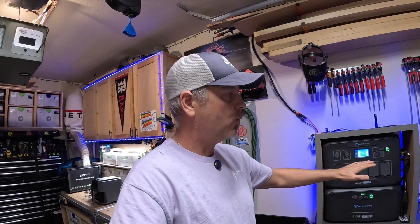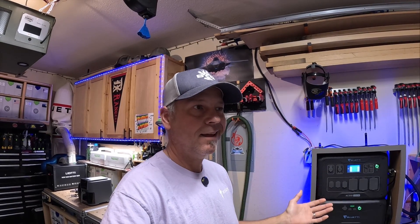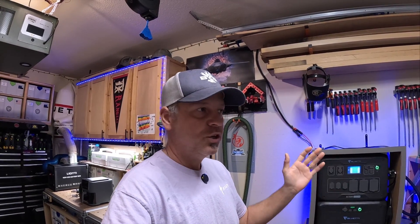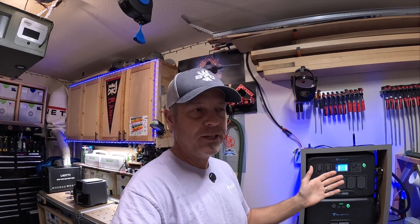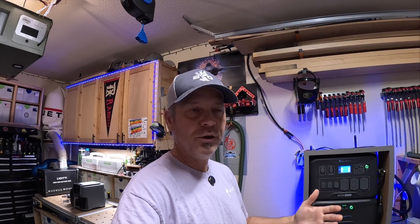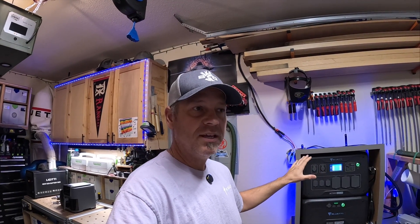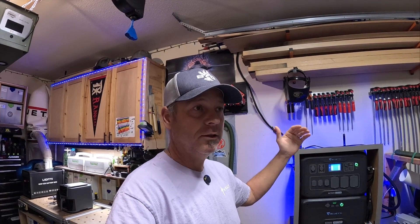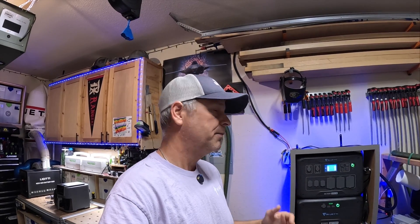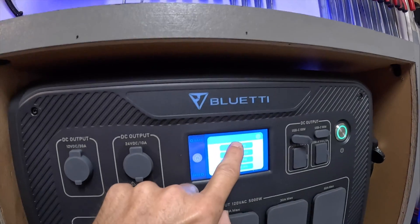You can really set this thing to where it doesn't take juice from the grid. If your electricity is expensive from 8 a.m. to 5 p.m., you can set it to only accept solar during that time, then accept AC wall charge after 5 p.m. if it's cheaper. There are a lot of configurable ways to make this UPS function to literally lower your electricity bill. But I just have it set on standard UPS right now.